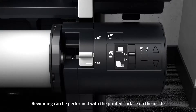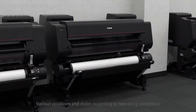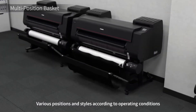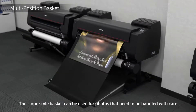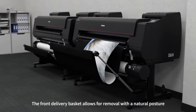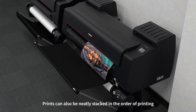Rewinding can be performed with the printed surface on the inside. The multi-position basket accommodates various positions and styles. The slope style basket can be used for photos that need to be handled with care. The front delivery basket allows for removal with a natural posture, and prints can also be neatly stacked in the order of printing.